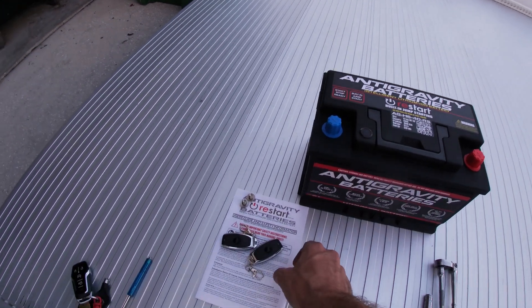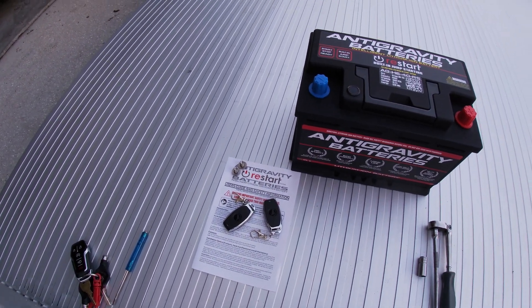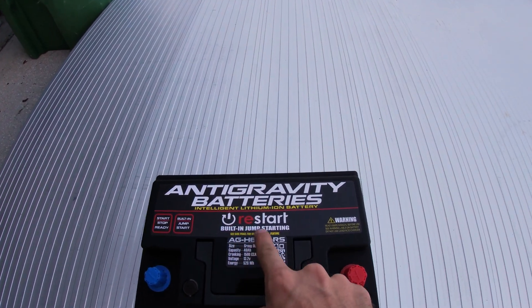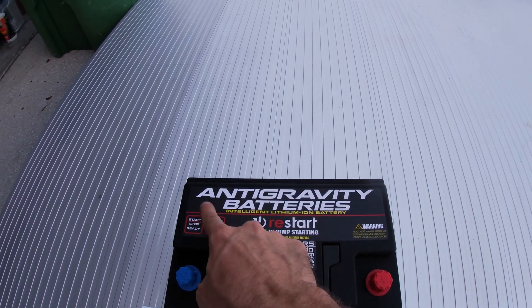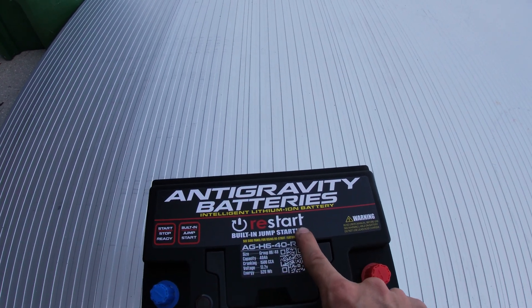They also supply you two key fobs that allow you to activate the built-in jump starting feature. So this is the Anti-Gravity Batteries Intelligent Lithium-Ion Battery Restart.